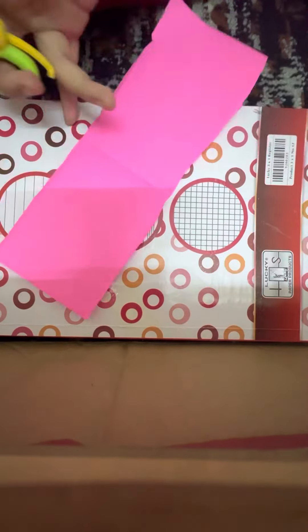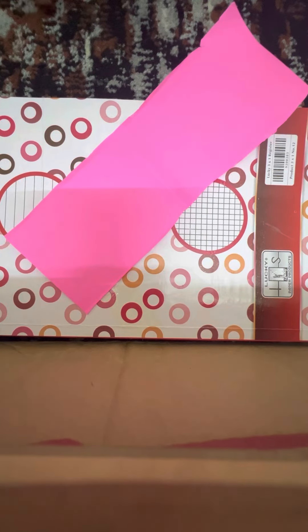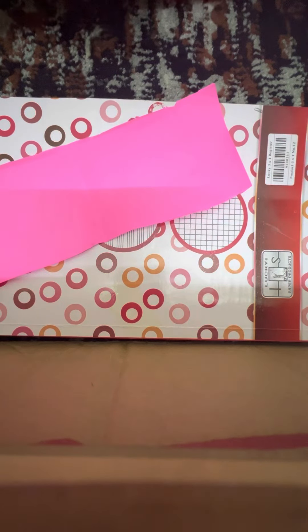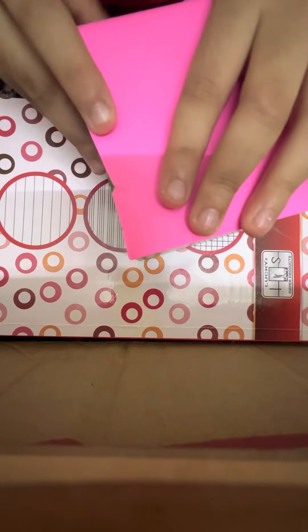Comment down below if you're a fan of Black Pink! In the last video I made handmade sticker — watch that video after this one. So we're going to take a block and cover it like this.